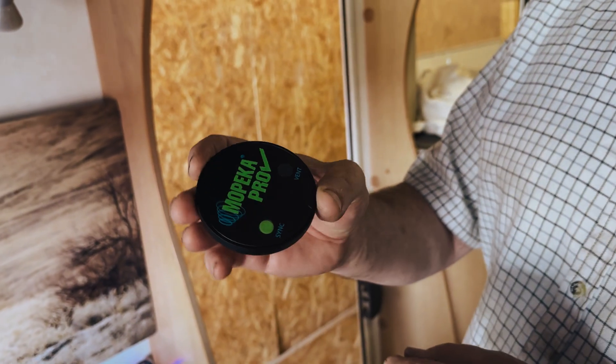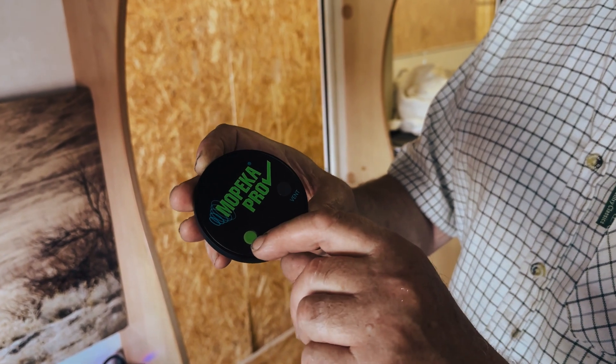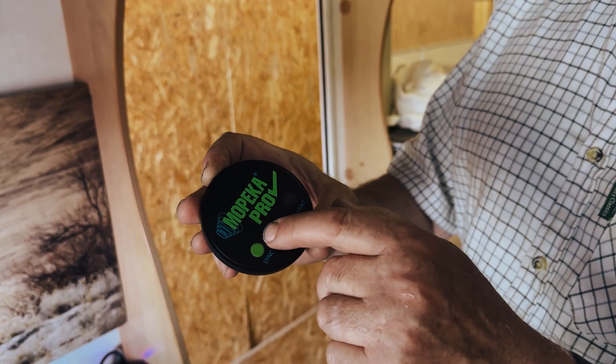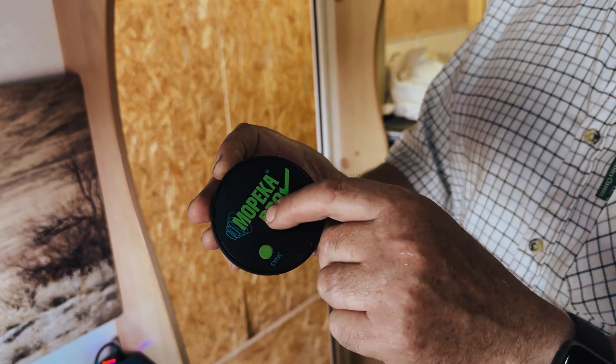This is what the sensors look like. These are the Mopika Pros, round like that. There's a sync button here that you'll need to use to get it searching for Bluetooth or broadcasting its presence on Bluetooth, and then the server can pick it up.